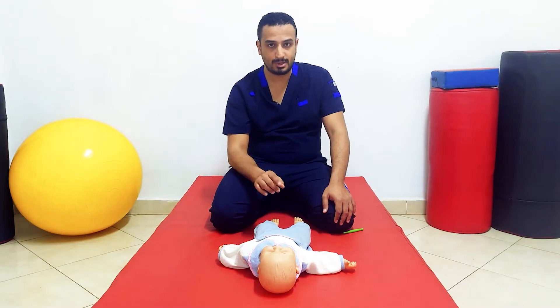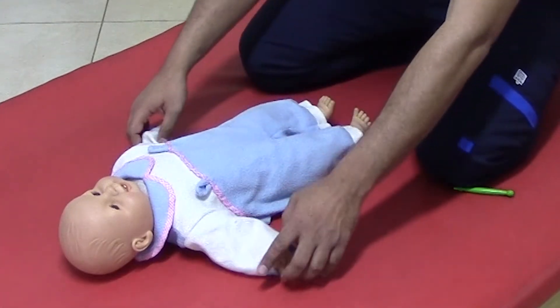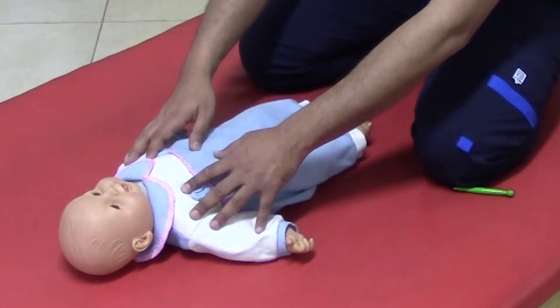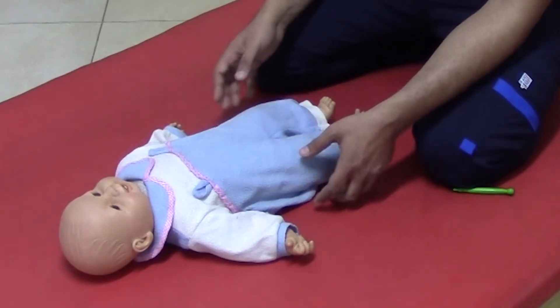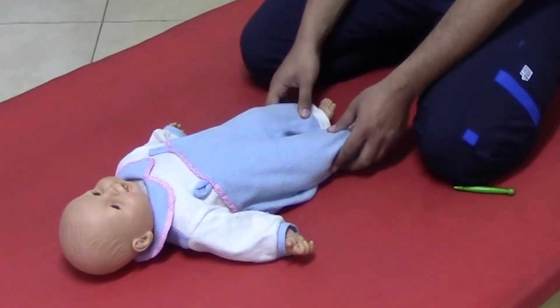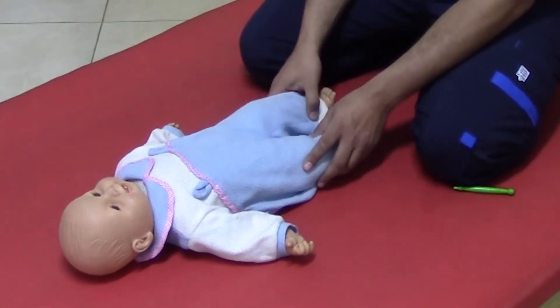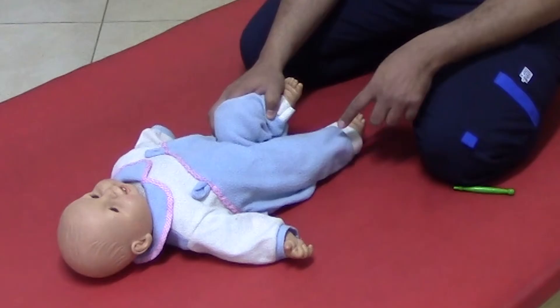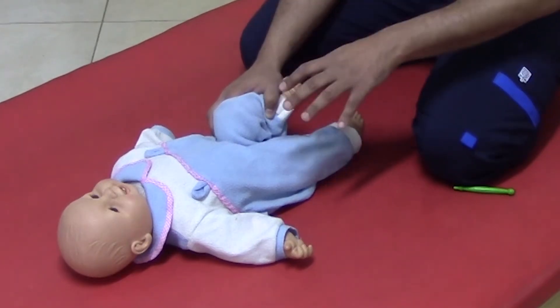In crossed extension one, the starting position is: the infant has his head in midline and his limbs extended. To start the test, one limb is flexed and the other remains in extended position. This is the starting position.